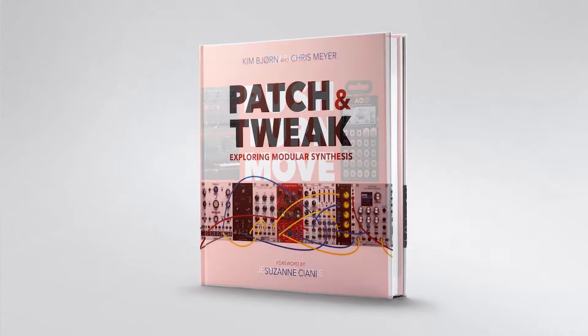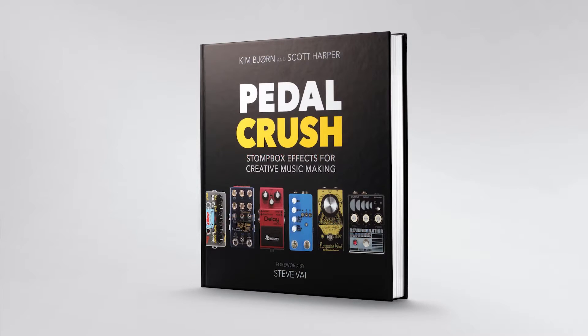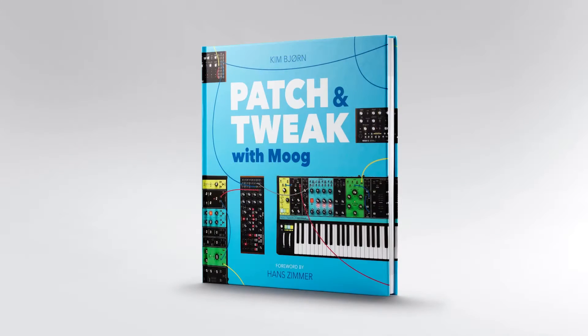Hi, I'm Kim from Bukes. We do books on music technology, the people and companies who created it, and the artists using it. Our books contain a lot of tips and tricks, insights, and overviews of gear. You may know Push Turn Move, Patch and Tweak, Pedal Cross, Sense Gems, and Patch and Tweak with Moog.